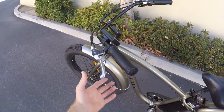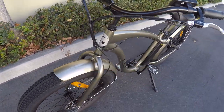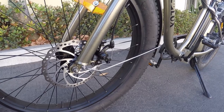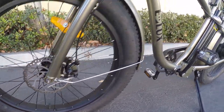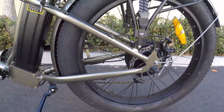The brake levers are Tektro with the motor inhibitor inline, which is great because this does have pedal assist. They are mechanical, pulling on Tektro Novella disc brake calipers interacting with 180 millimeter disc brake rotors front and rear. They look really nice and should give you good stopping power.